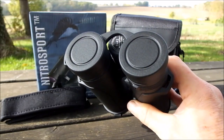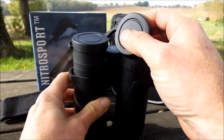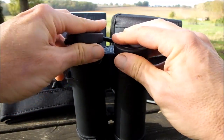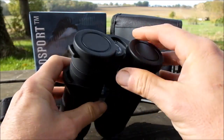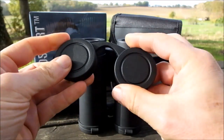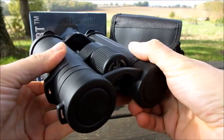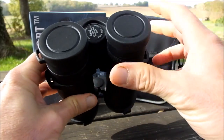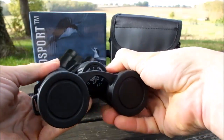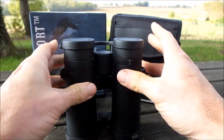Whilst a really simple accessory, I do quite like the rain guard or eyepiece cover on these Nitro Sport binoculars. It's made from a soft plastic or rubber and they fit really nicely onto the eye cups themselves, so they don't come away too easily by accident. They have a nice flexible bridge in between the two cups, which allows you to easily store them no matter what IPD setting you leave your binoculars at. Some manufacturers have a rain guard that forces you to open up the binoculars every time you want to replace them, which can get a bit annoying over time.